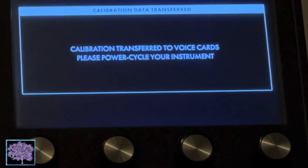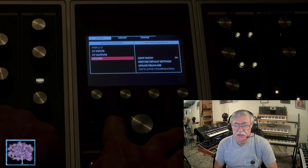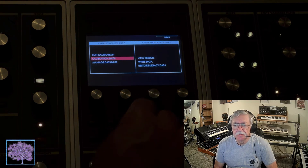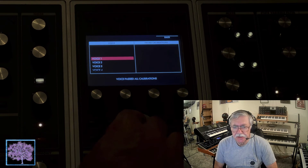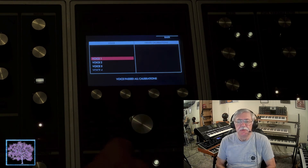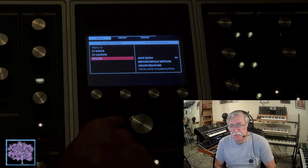At this point you should power cycle your MOG-1. The last step saves the settings, so if you want to view the results you can go back into that settings and calibration menu the same way we got in before — select Voice Card Calibration, then Calibration Data, and View Results. You'll be able to see whether each voice card passed or failed. If a specific card failed, you can select it with the encoder and rerun the calibration just for that single voice card. Also, once a full voice card calibration has been performed, you should run an oscillator compensation calibration again — even if done beforehand — because tweaking all the oscillators makes the previous results no longer valid.